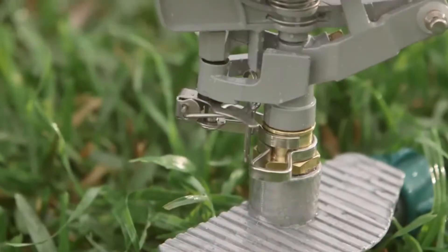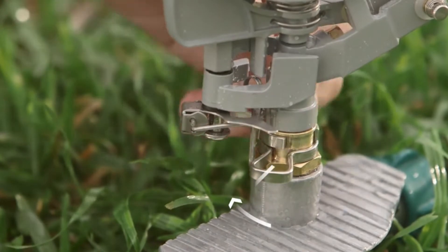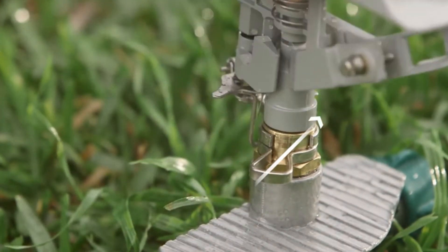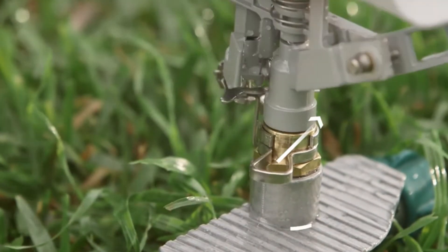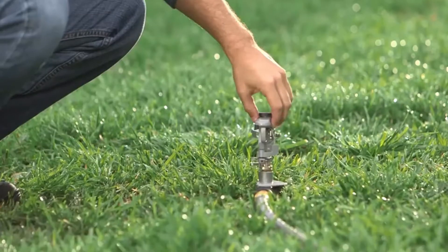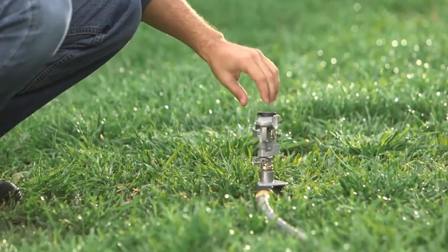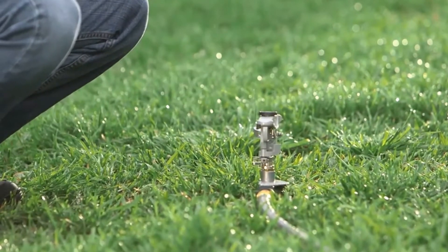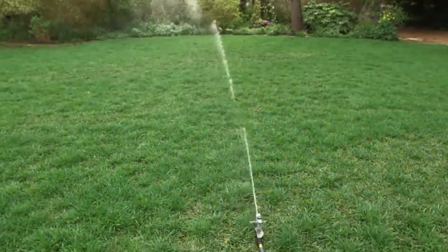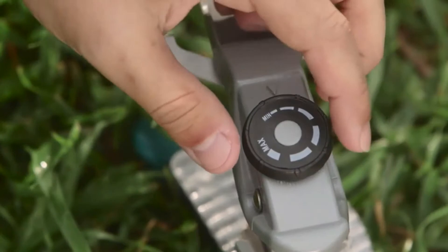Each collar adjusts the opposite side of the sprinkler. Move the back left collar to set the front right spray area, and adjust the back right collar to change the front left spray area. Try moving the sprinkler head left and right before turning the water on to make sure it points to the area you want to spray. Next, set the spray distance so you're staying clear of your driveway by using the top dial.